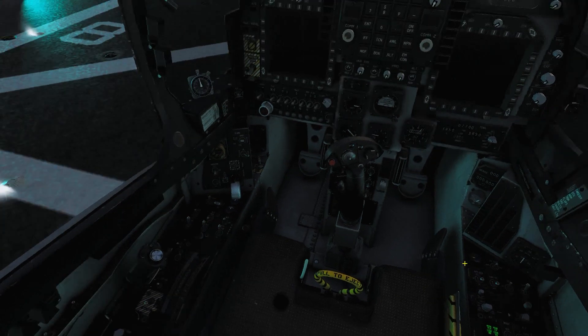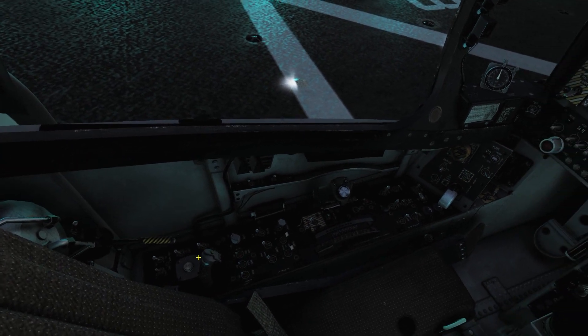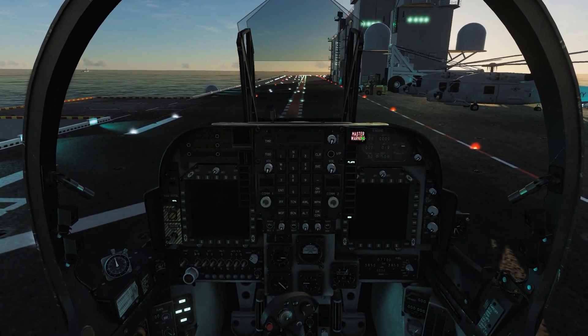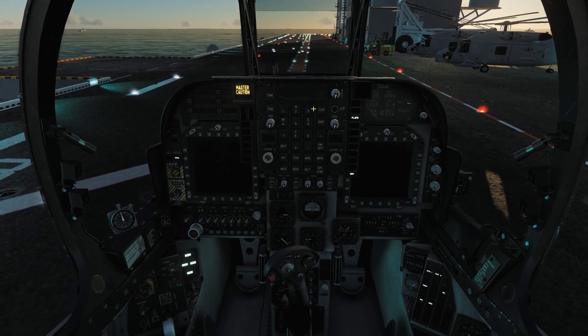Once we've done that, we can start the Harrier up like normal: turn on the battery, turn on the pumps, turn on the fuel flow, the engine control, and grab oxygen while we're over here. Let's get this gal started up. Everything comes up and starts flaring and screaming at you — because, well, Harrier.